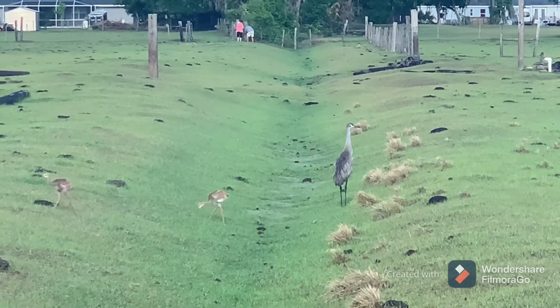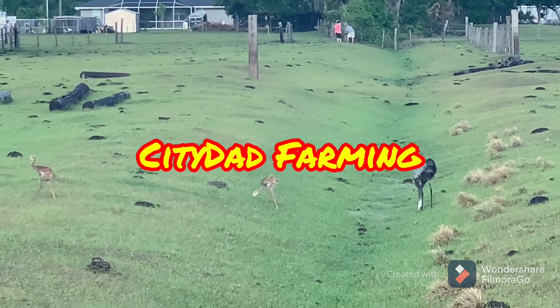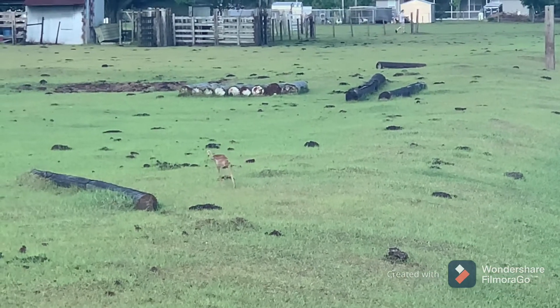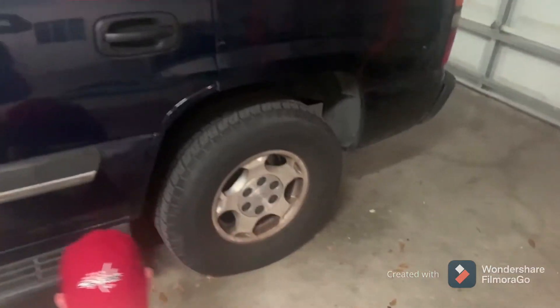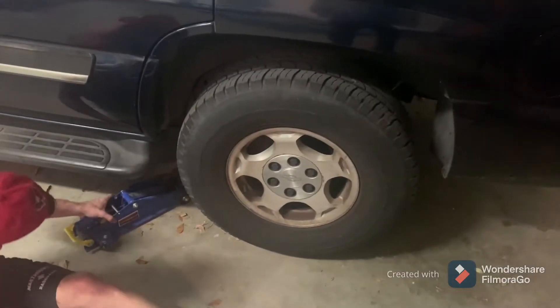Welcome to the channel. This is City Dad Farming. Today we're going to be working on a 2005 Chevy Tahoe. I'm going to be showing you how to do a brake replacement on the rear pads.